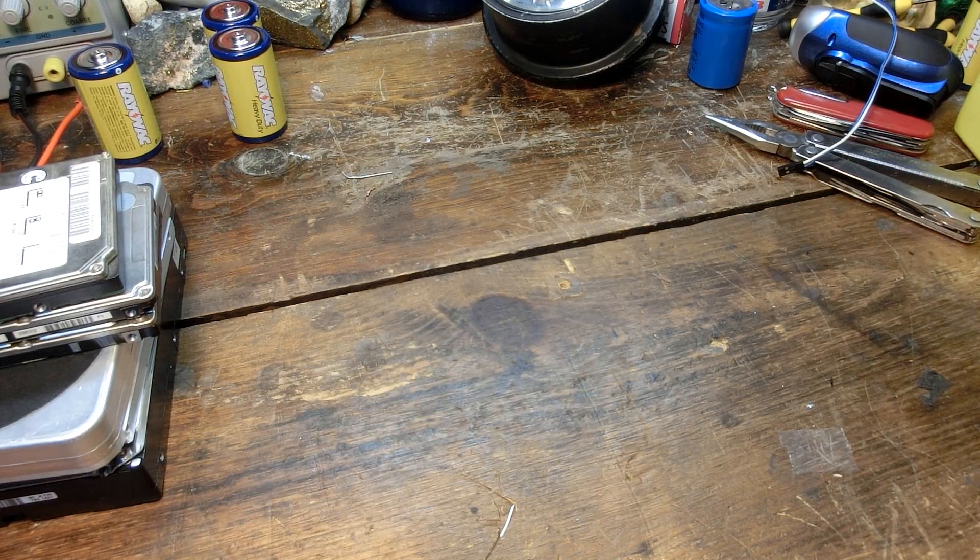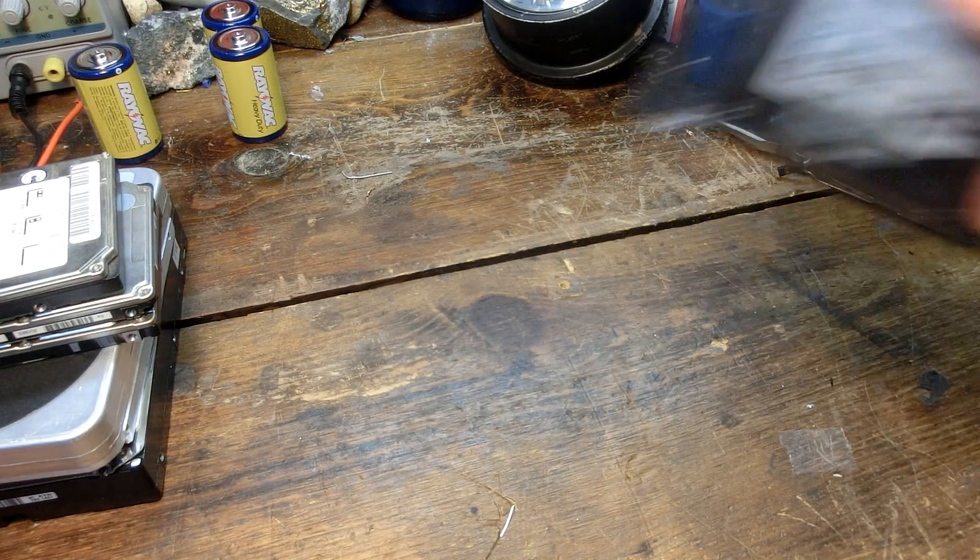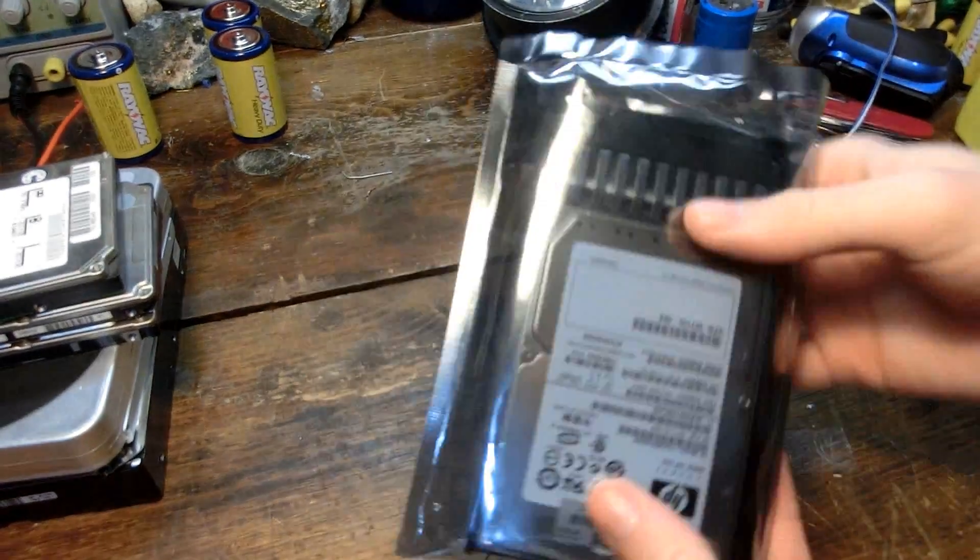Recently my father had to replace one of the backup hard drives in the server system at his company, and he gave the old drive to me. It's quite an interesting drive, too.